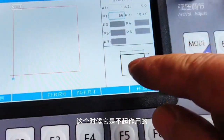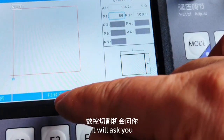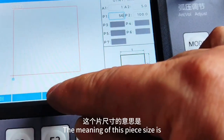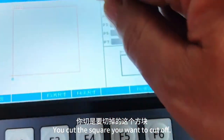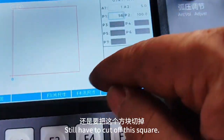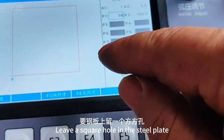At this point it doesn't apply yet — it needs to ask. It will ask you: do you need this piece size or empty size? The meaning of piece size is the square you want to cut off — you still cut off this square and leave a square hole in the steel plate.